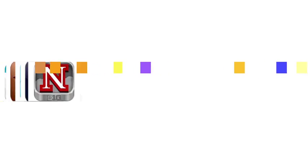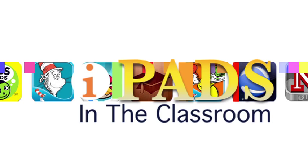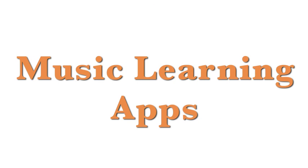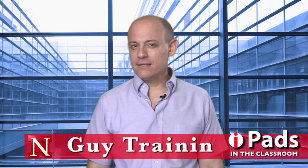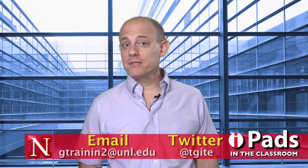Coming up on iPads in the Classroom: music learning apps. My name is Guy Trenin and this is iPads in the Classroom from TechEdge, and today I want to talk about music learning apps.